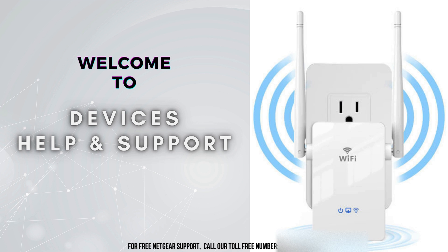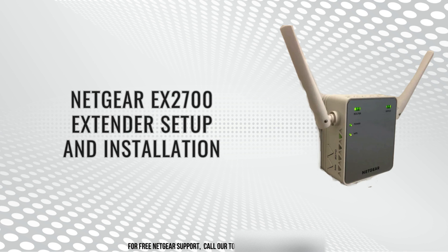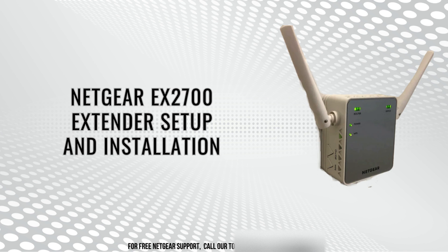Hello everyone. Welcome to Devices Help & Support, your ultimate destination for all things related to devices setup, troubleshooting, and optimizing your tech experience. Today, we're diving into the setup process for the Netgear EX2700 Wi-Fi Range Extender. If you've been struggling with weak Wi-Fi signals in certain areas of your home or office, this little device can be a game-changer. We'll walk you through the steps to get it up and running, boosting your Wi-Fi coverage and ensuring a strong, reliable connection throughout your space. So stick around as we make sure you're getting the most out of your internet experience.